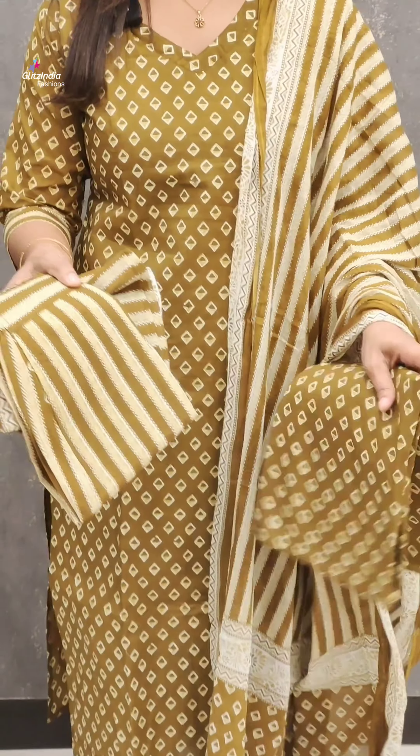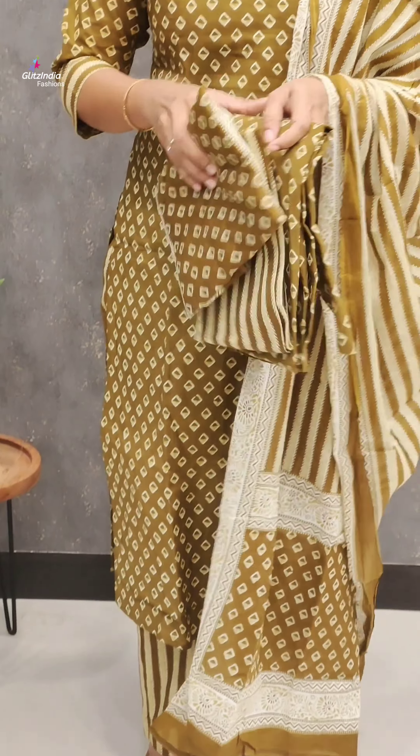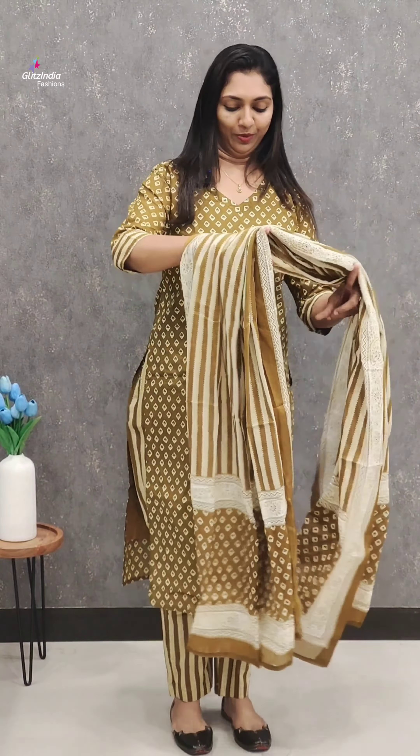It is $1000.99. You can check the bookings at www.glitzindia.com. You can also find detailed videos there. It is good quality, pure cotton, and a good style. It is a simple V-neck pattern suitable for the office.